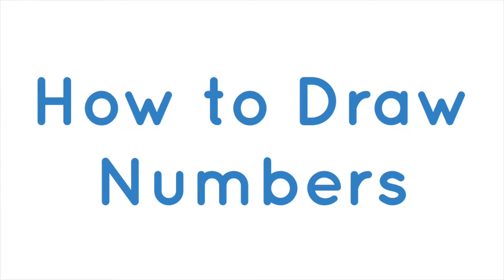Recently, I posted a video on how to draw shapes, and this video is going to help you with the next step: how to draw numbers. I love action words — they are the verbal cues that your child needs to get step-by-step instruction on how to draw, and we're going to be using those same action words today to produce our numbers.